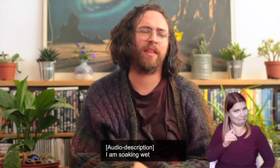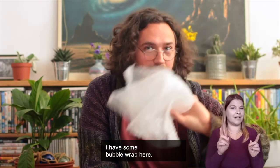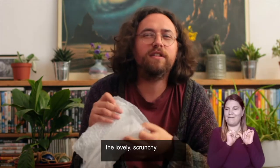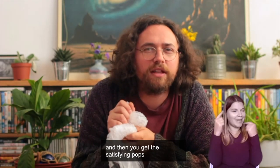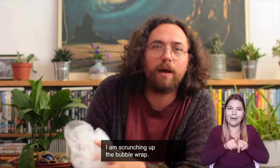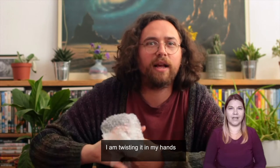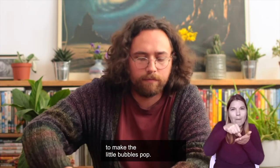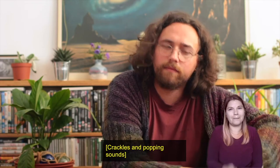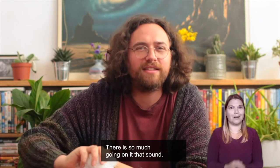I am soaking wet from head to toe! Talking of bubbles, I have some bubble wrap here — it's a favourite of mine. The lovely scrunchy plastic rustles and crunches, and then you get the satisfying pops of the bubbles. I'm scrunching up the bubble wrap, twisting it in my hands to make the little bubbles pop. There's so much going on in that sound — what can you hear? What can you feel?